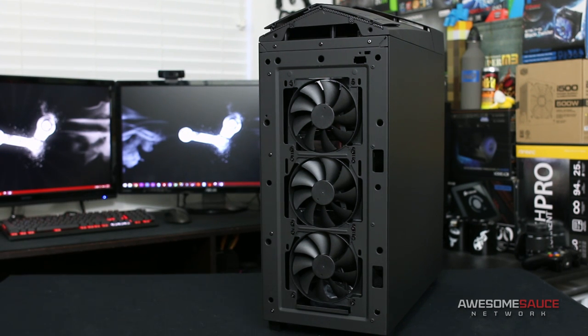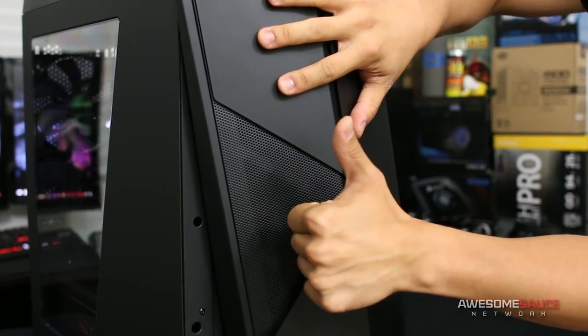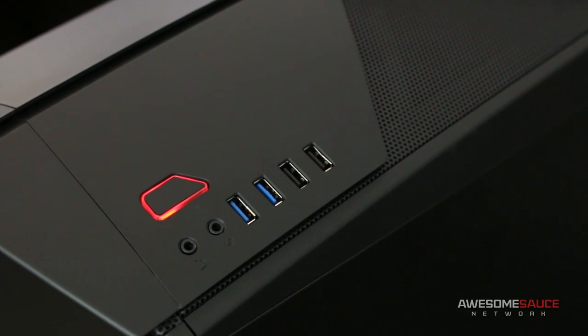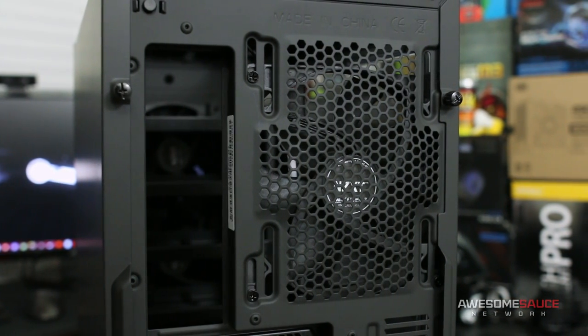The front hides three included 120mm fans with optional mounting points for two 140s. I was also pleased to see ample space under the front panel for push-pull setups when water cooling. On top you'll find a pair of USB 2 and USB 3 ports, mic and headphone jacks, and a power button with a red LED. Under the hood is the same configuration as the front, with mounting points for three 120s or two 140s — though only the two rear fans can fit directly underneath the top panel, meaning you'd only be able to install five of the six fans when mounting a 360 radiator in push-pull.